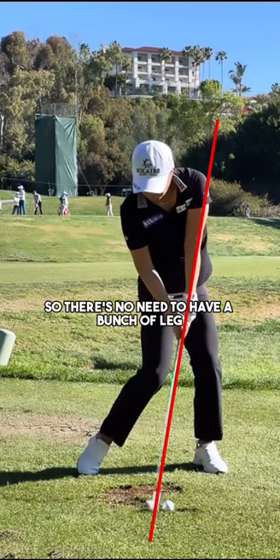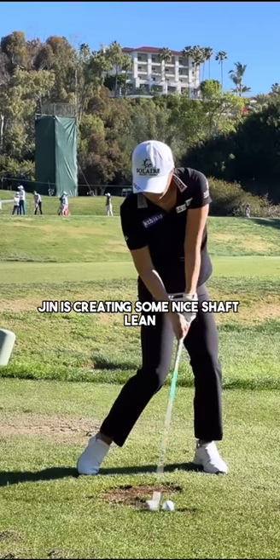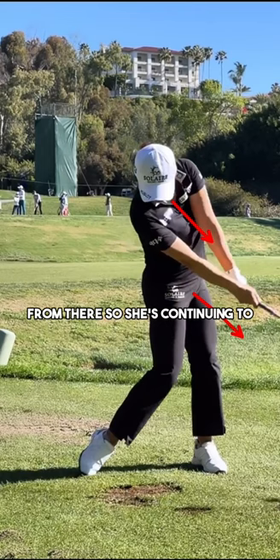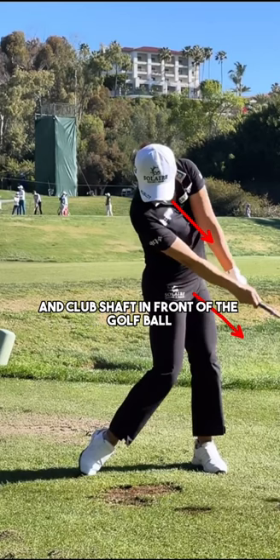So there's no need to have a bunch of lag for female golfers. Obviously I'm not saying there needs to be none — I'm just saying that a focus on pulling the handle down and increasing lag is not really the way I would go about creating shaft lean. Jin is creating some nice shaft lean mainly because she's able to open up her chest and her hips, and those hands just follow around her body. She's continuing to open up the hips and chest, and that creates the hands working forward, pushing the club head and club shaft in front of the golf ball to create that compressed contact.